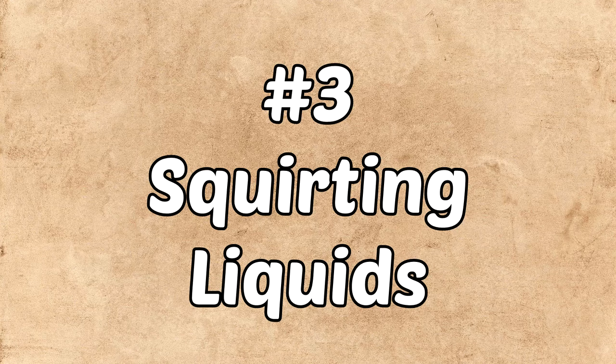Number three: squirting liquids. Nobody likes squirting cans, but if you open it and liquid squirts out, it's the same thing. The botulism in there has caused an increase in pressure, and when you pop it open with a can opener, the juices will squirt out — and really squirt out. It's very obvious. Another bad sign. Toss it out.